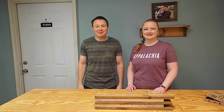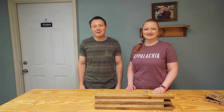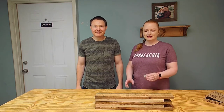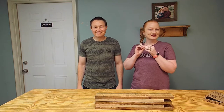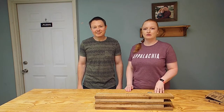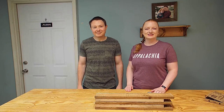Hey everybody, welcome back to the wood shop. We're back here today to continue one of our favorite video series — reclaimed wood. We're going to be making a beautiful tea light candle holder. So if you know somebody that loves tea light candles like I do, this would be a great gift for them. We do have some reclaimed wood — these are actually planks off of a pallet. We've got some walnut and some maple. Let's go ahead and get started.